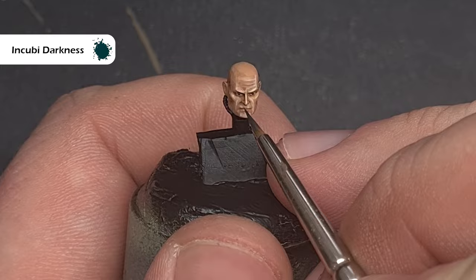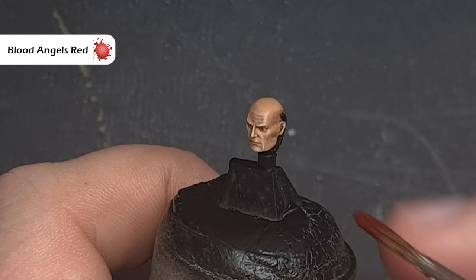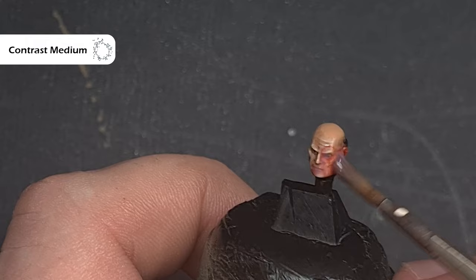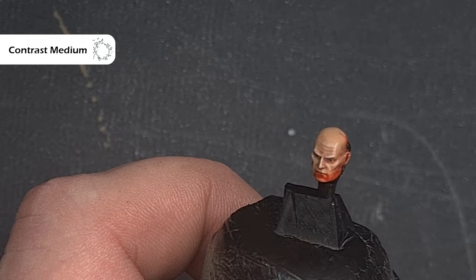Next we need to do the red glow on Horus's face — and the way we'll do this is completely wild. I learnt this from watching Richard Grey, Demon Rich, on social media — go check him out, he's amazing. Take some Blood Angels Red Contrast Paint and paint it over the face. Before it dries, clean your brush, flood the area with contrast medium, and start to thin out the Blood Angels Red, painting it down towards the bottom of the face so it transitions nicely from flesh colour to a lighter red at the chin. Add more contrast medium if you need to. That's Horus complete — let's get going on the base.